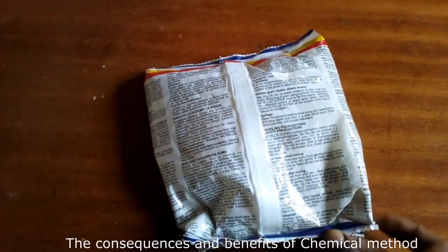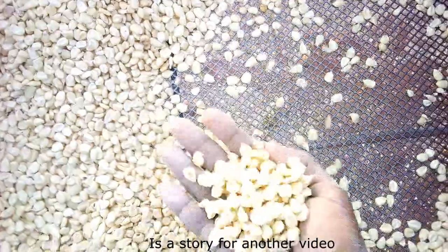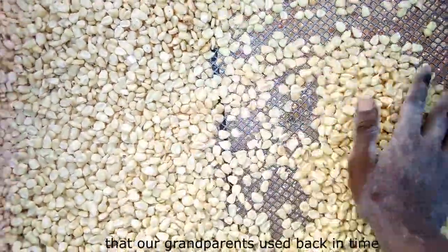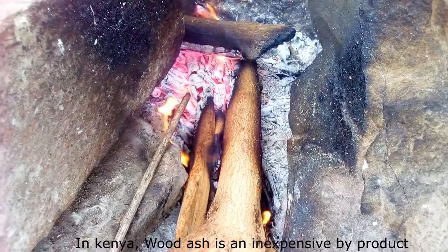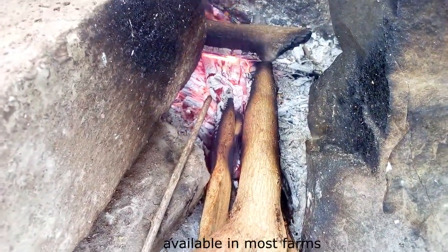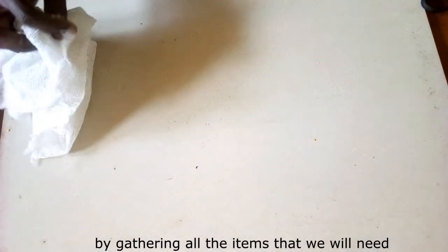The consequences and benefits of the chemical method is a story for another video. Today, I want to demonstrate a cheap traditional method that our grandparents used back in time. The materials needed for this project are listed here. In Kenya, wood ash is an inexpensive by-product available in most farms. Let's start by gathering all the items that we will need.